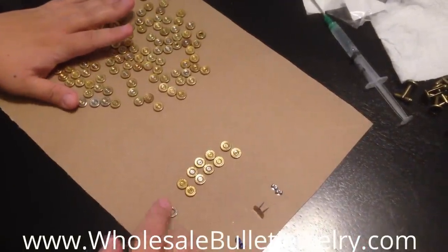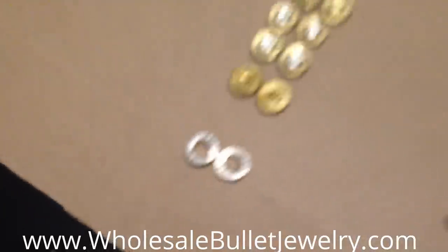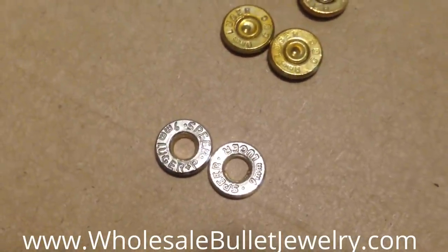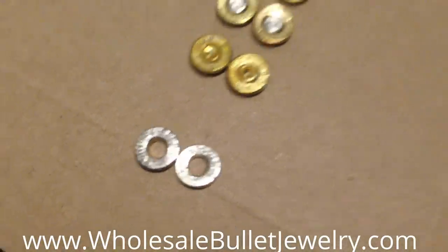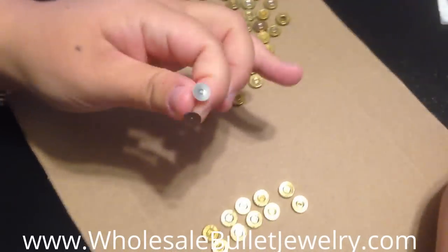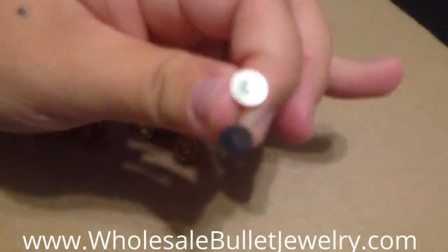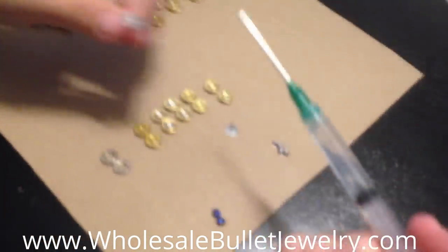Today I'm going to make the post earrings out of the nickel finish, which I really like. They both say nine millimeter Spree Luger, which is nice because you want to make sure that your bullet casings match each other. Here's the post I'm going to put them on, and I like to use the syringe with the glue because it provides that accurate amount of glue I need.